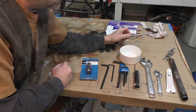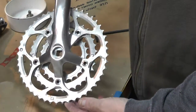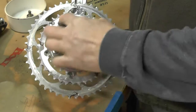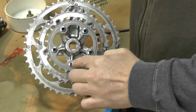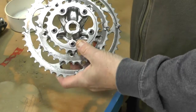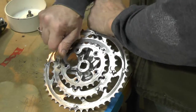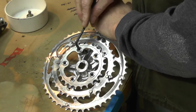We have a crank here, we have five bolts we have to take off — five nuts. These screw right into the spider arm. All of these come off with the Allen wrench, so we're going to go ahead and start taking it apart. These shouldn't be on here too tight.